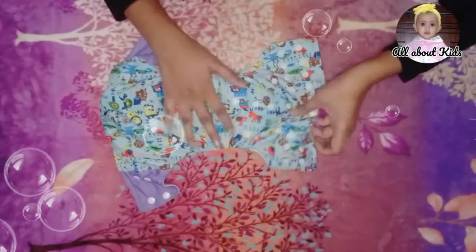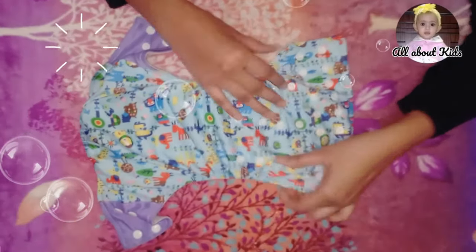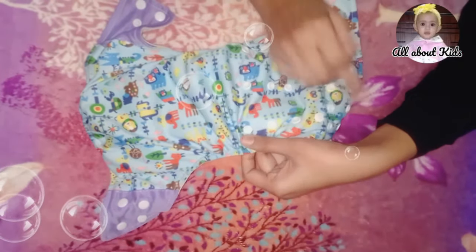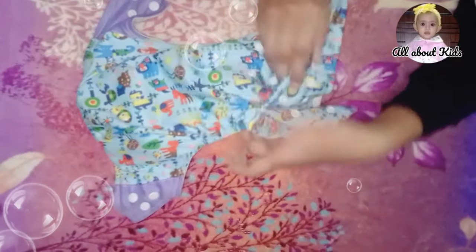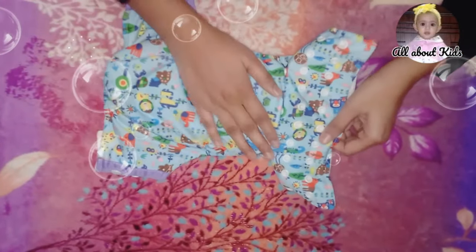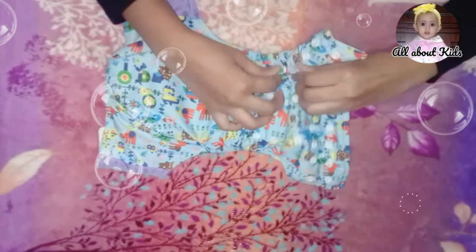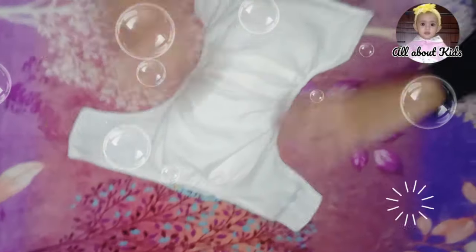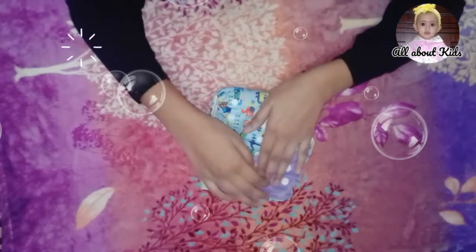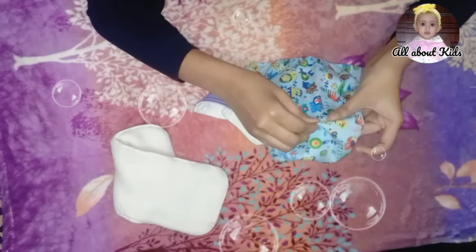I want to adjust one area here. When the child is small, the size is small, and I want to adjust accordingly. The outer layer of this diaper is made of thermoplastic polyurethane fabric.